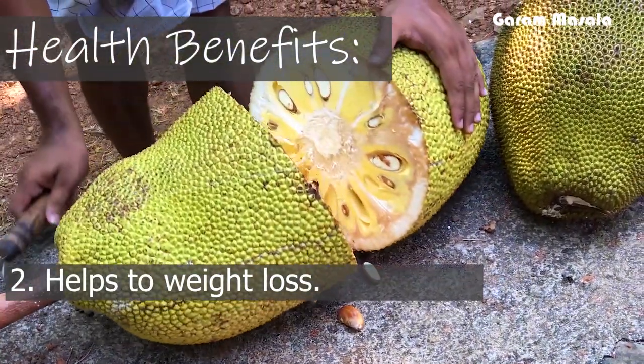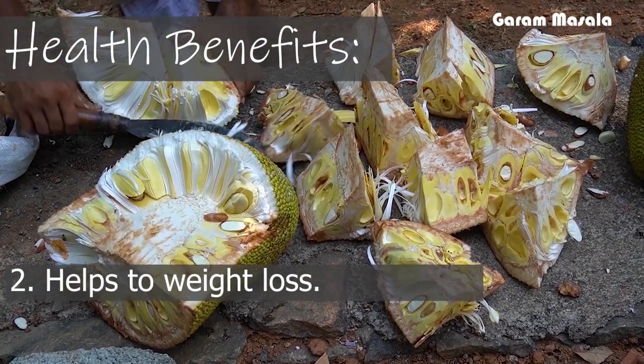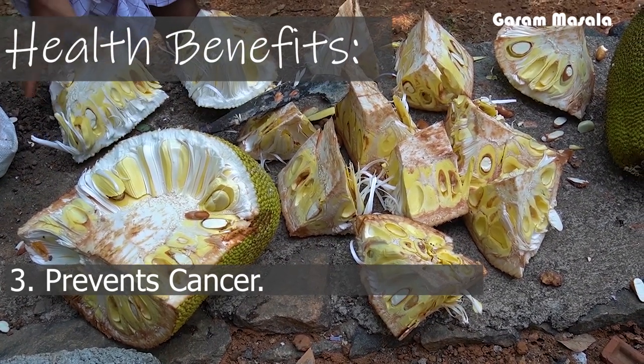Pachcha Chakka Powder can be used very often. The fibers present in it can help prevent cancer.